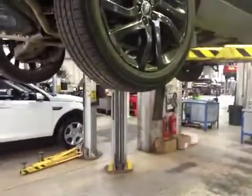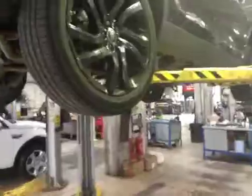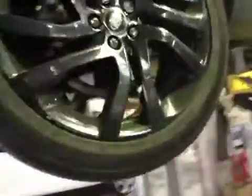Coming around to the driver side rear tire, we have 6.1mm of tread on this tire. No cuts to the side wall that expose any cords. Rear discs and pads are both in green — nothing to worry about there.